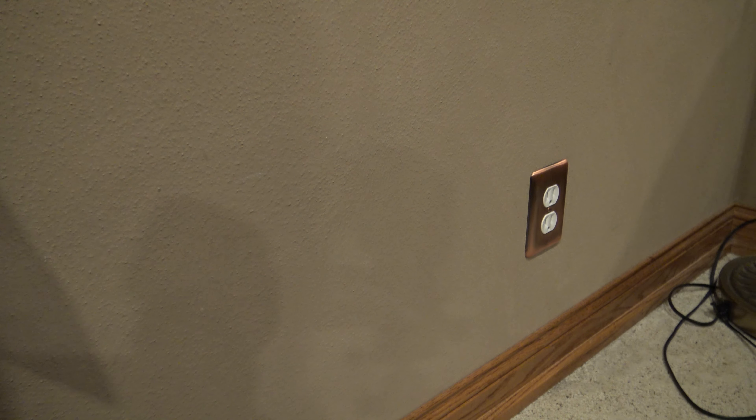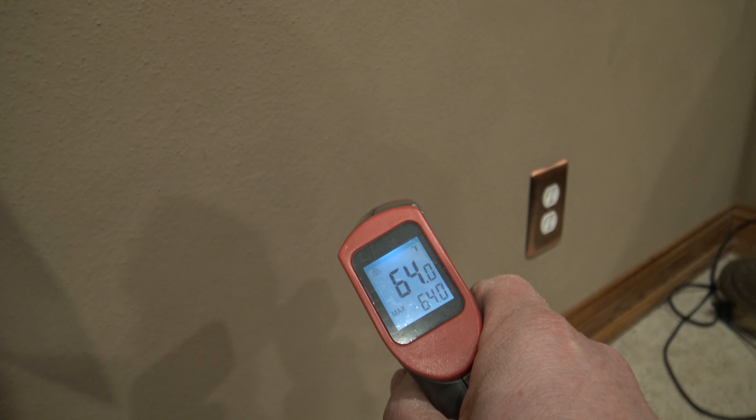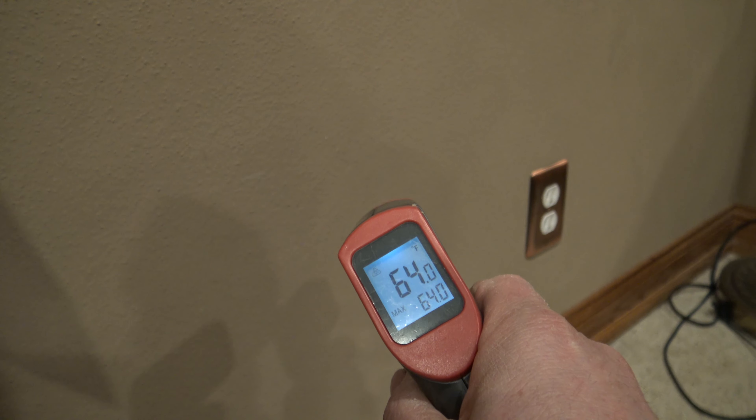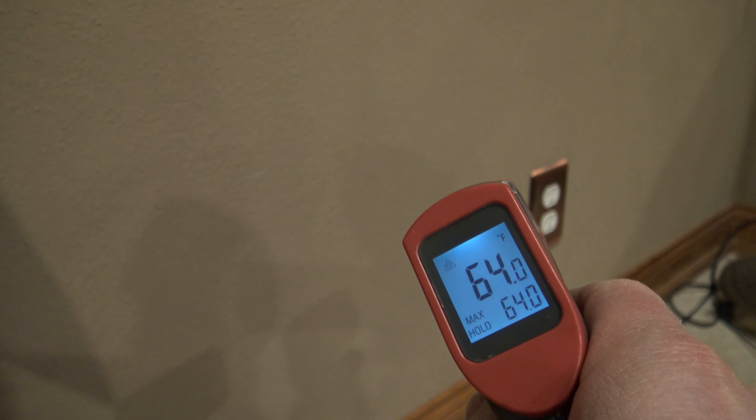It's been 30 minutes. We'll go ahead and shoot the temperature. We get 64.7 degrees and 64 degrees — so it's only a 0.7 degree difference now. That's how much the outlet insulator helped keep the cold air out.